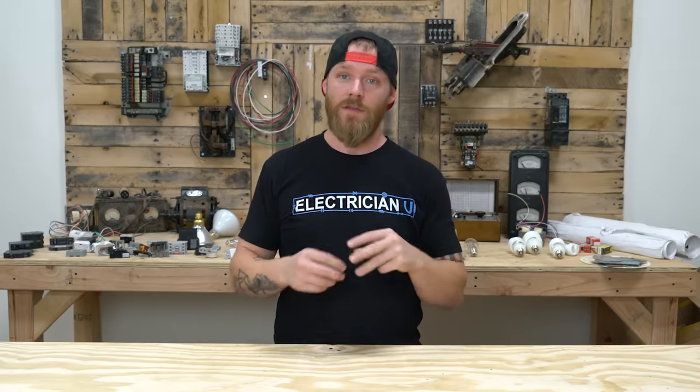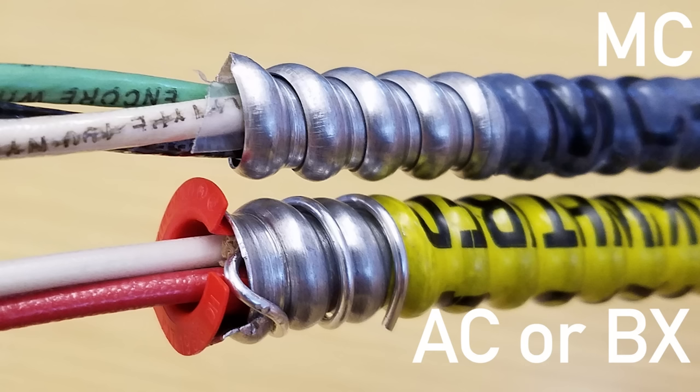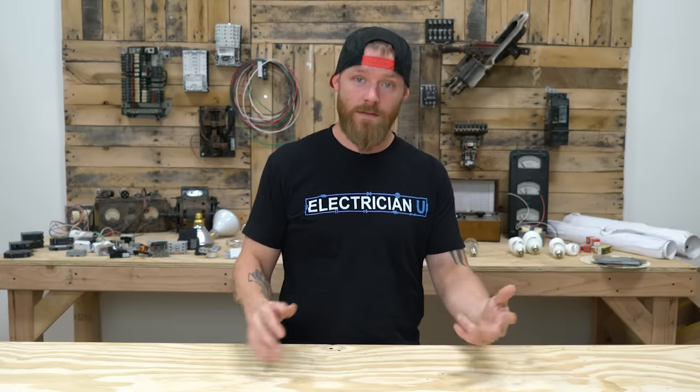A lot of people get MC and AC confused. AC is another cable assembly — it's got conductors in it, it's got a metal spiral-bound sheathing just like MC does. The difference with AC is that the equipment grounding conductor inside is a really skinny piece of wire, whereas MC has an actual, either insulated or bare, full-sized equipment grounding conductor in it. Some versions of MC actually have a second equipment grounding conductor, usually for bonding or for isolated ground.